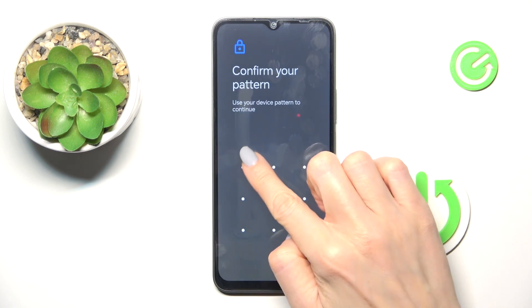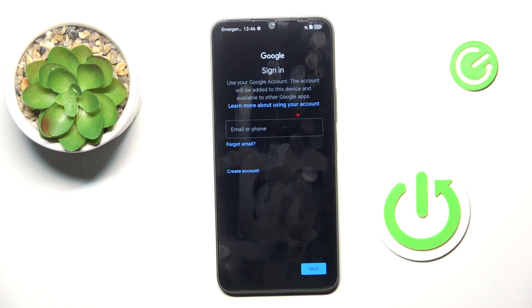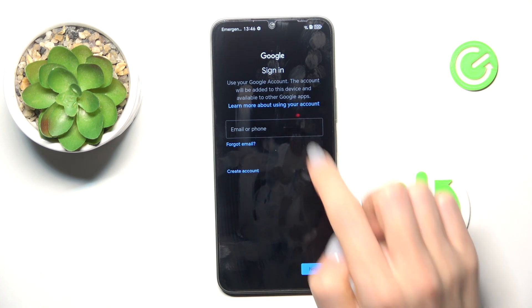Provide your fingerprint, pattern, or whatever you prefer. Now enter your email address or phone number, whatever is connected with your account.